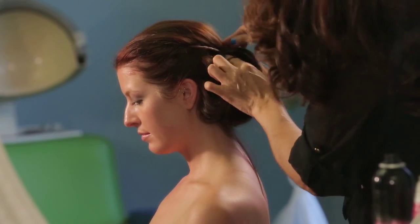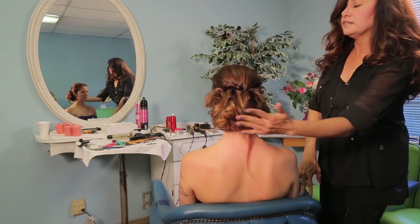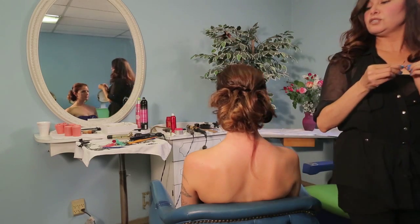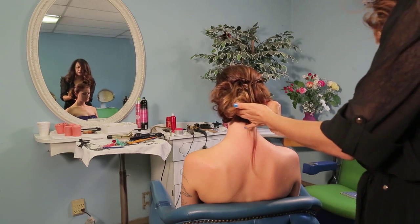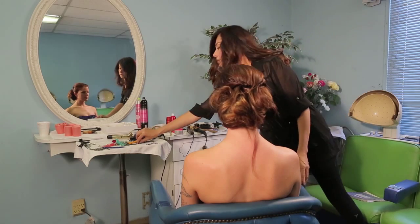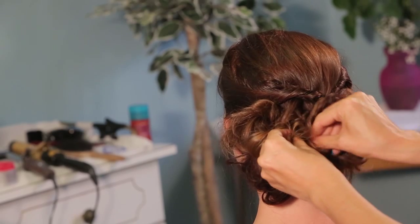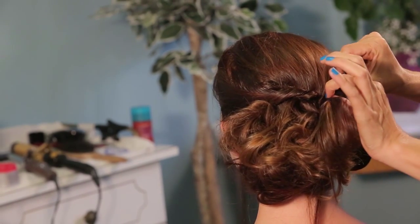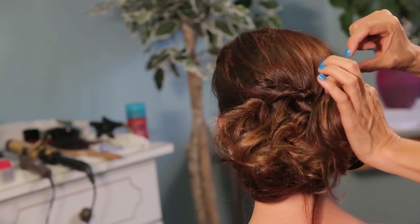And now this is what our boho chic look is. Anything that's left, you can go ahead and start pinning just to fine tune this look. So if you want to go ahead and just add a little pin there, we can do that. Also, if you just want to fluff up some of the rope braids, you could just pull and tug on that just a bit.